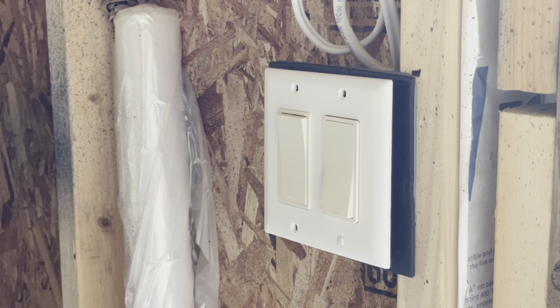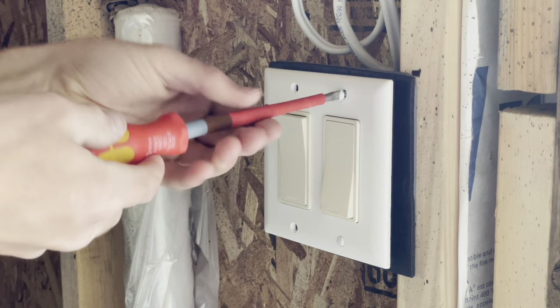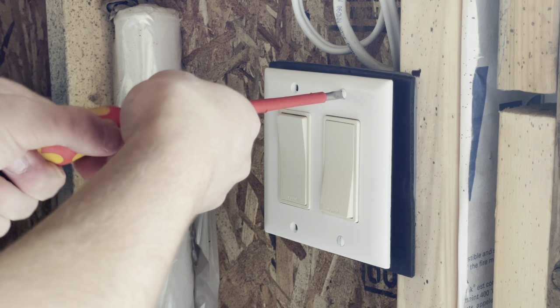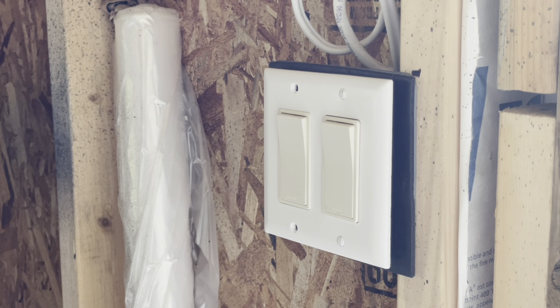It looks best if you make sure all your screws are facing the same way. I always like to do mine facing vertical — the slot on them. If the switch or receptacle is mounted horizontally, then I face them basically the same direction as the long side of the switch or receptacle.